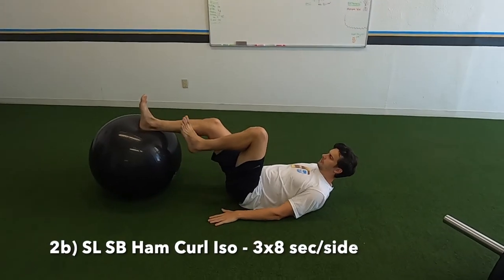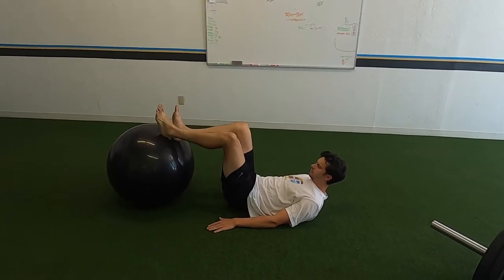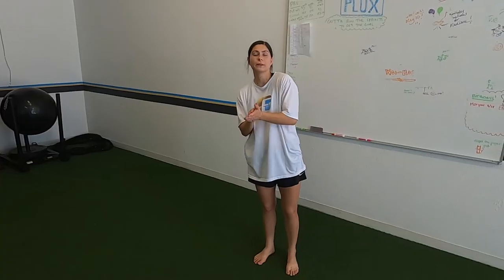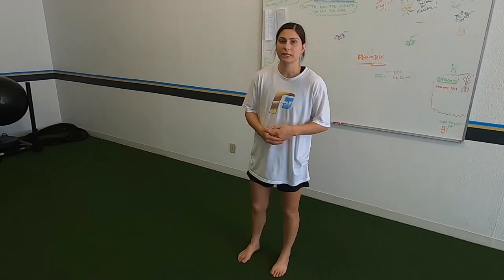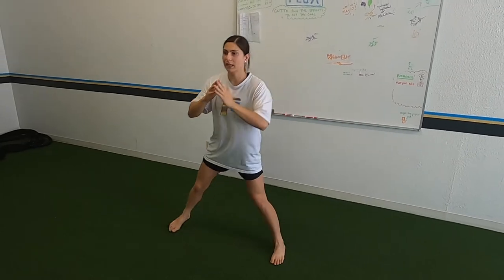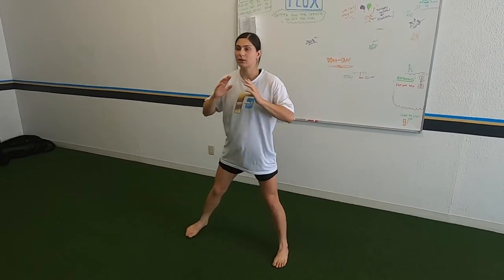We're doing stability ball single leg hamstring isos — one foot on the stability ball, one in the air, hips as high as you can. Hold the position each leg, keep your hips nice and high, really squeeze through your glutes and hamstrings. Then lateral push-off: it's a lateral movement where we're not going all the way down — stop at the high point and push right back. Keep the opposite leg straight. Typical lateral lunge form applies — make sure your knee doesn't cave in and hips go back.